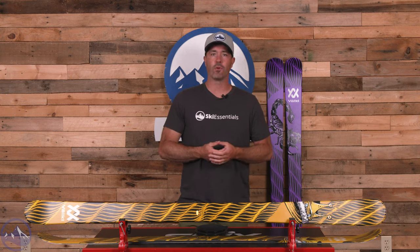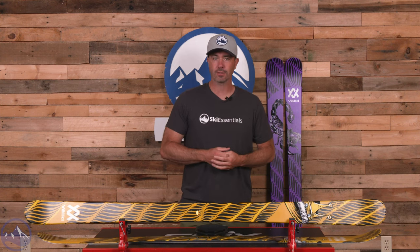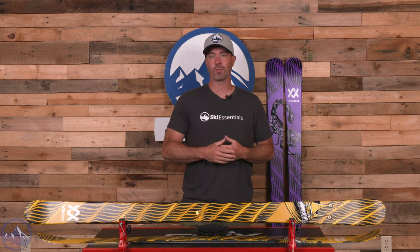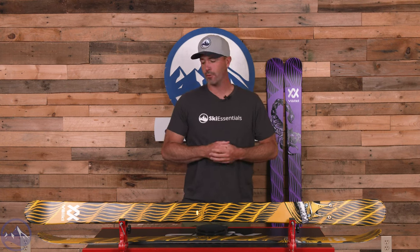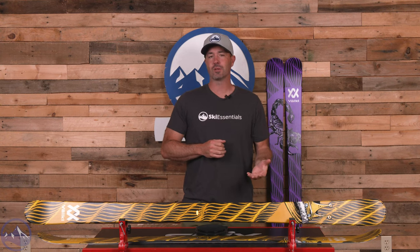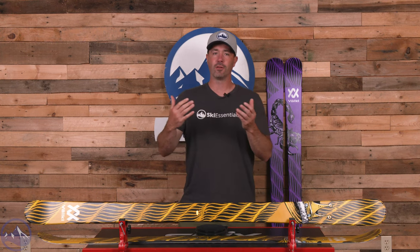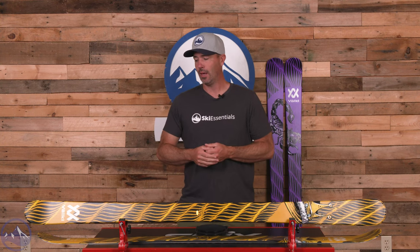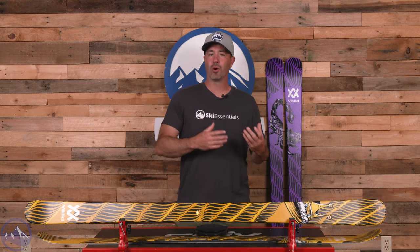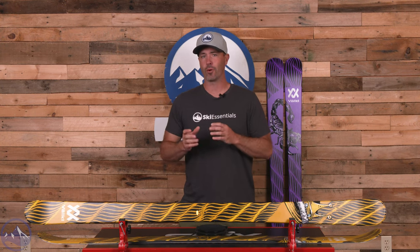As it's in that Revolt family, it definitely has that twin-tip style and shape that's really awesome for freestyle skiers and those who really enjoy performing tricks, whether in the park or just in the natural features of the mountain. This is a really surprising ski. When we first got on this a few years ago, both myself and another larger skier within our company — a six-foot-five guy — we both said, wow, this is a surprising amount of energy and stability for what's seemingly a lighter weight, more playful ski.